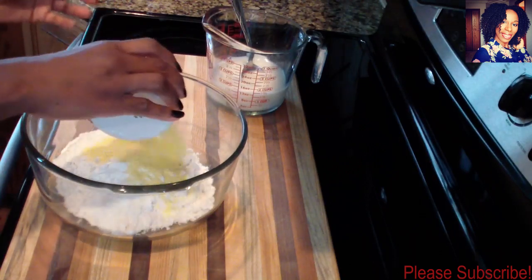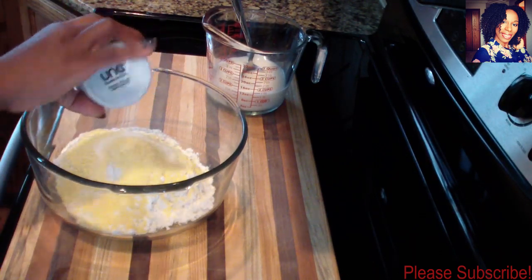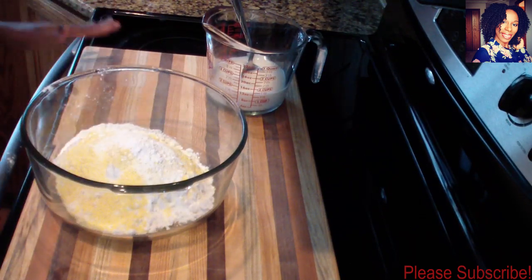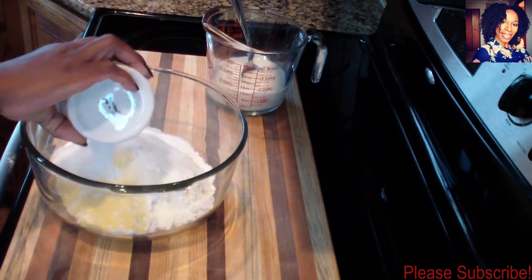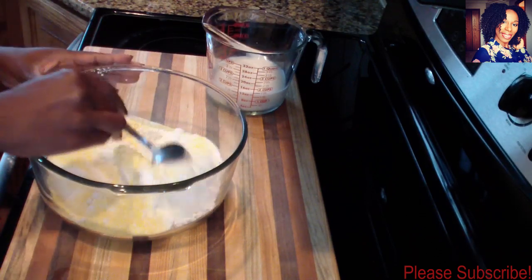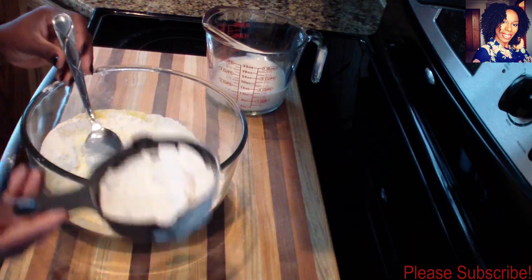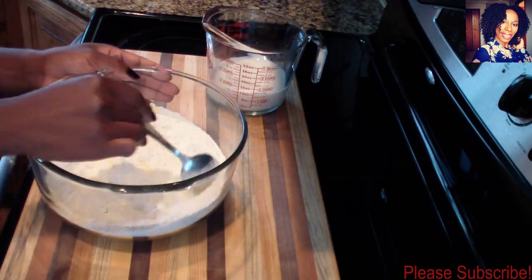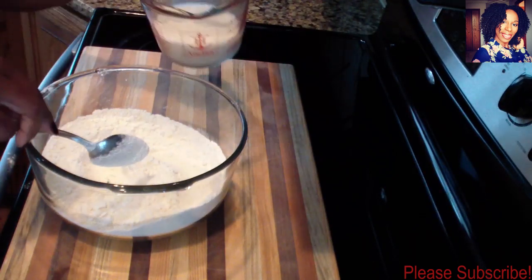Now I'm going to take my cornmeal, my salt, my baking powder — I lost a little bit of it — and then my sugar, and just mix everything together. I did go ahead and grab a little more flour just in case I need a little more to keep my dough a little more firm.